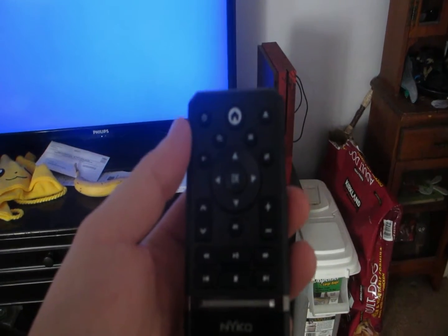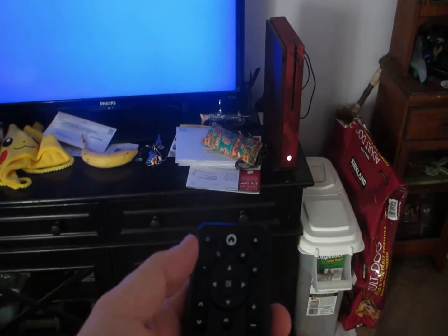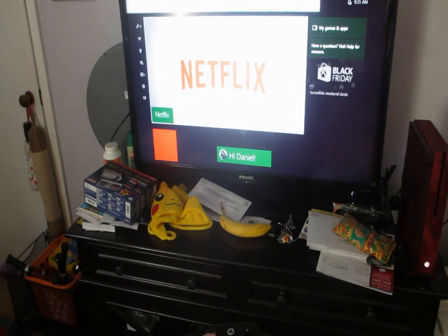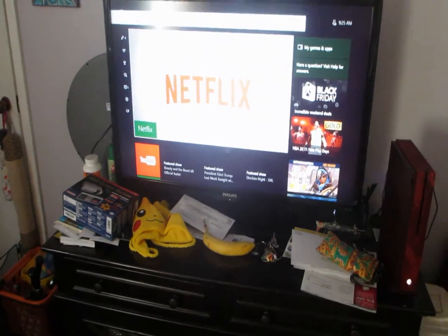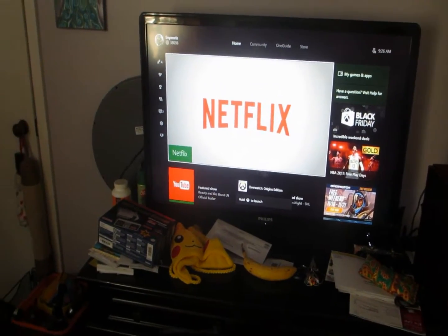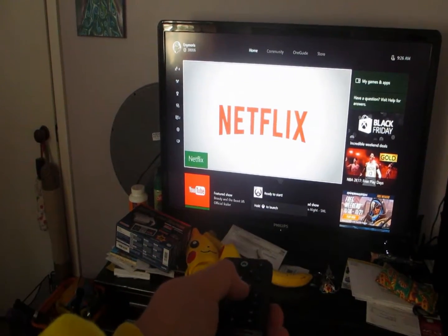Let's see if it turns it on — oh, it worked! Alright. Netflix was the last thing we watched, so let's check out if we can scroll down through the menu.